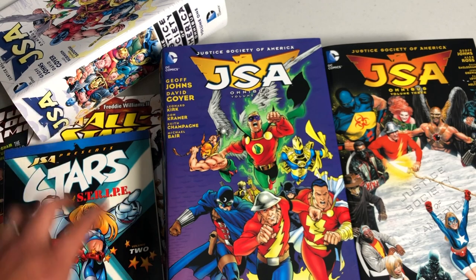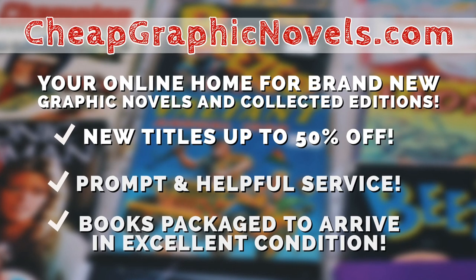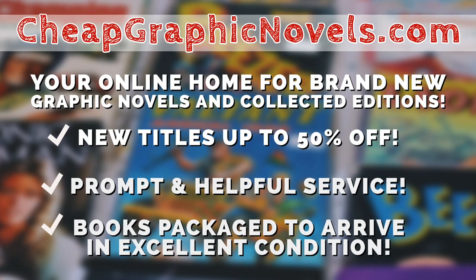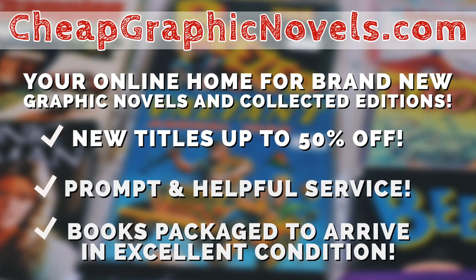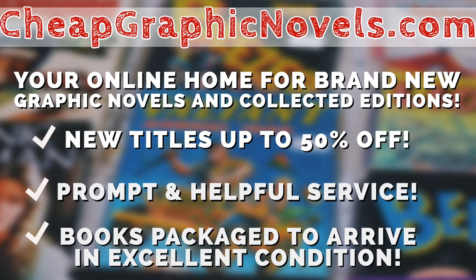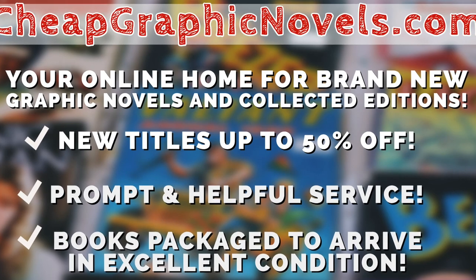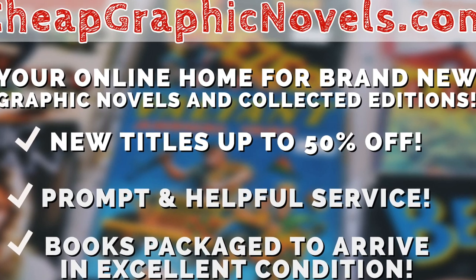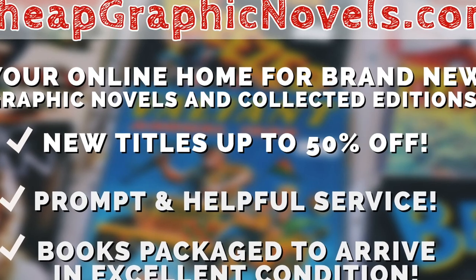If you're wanting to purchase some of these books that are still in print, please check out our sponsor CheapGraphicNovels.com — your online home for brand-new graphic novels and collected editions up to 50% off cover price. They pride themselves on packaging your books so they arrive safely and in excellent condition, with prompt and helpful service. Check out their bargain bin for deals up to 90% off cover price. For first-time customers, let them know you were referred by Near Mint Condition at checkout and you'll receive a credit for free shipping on your next order. US customers only.